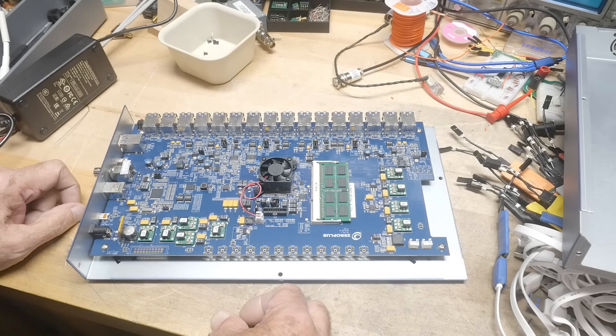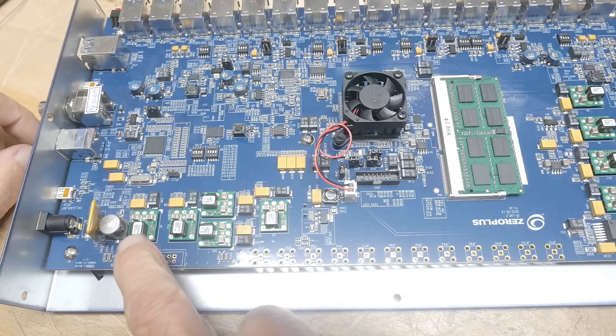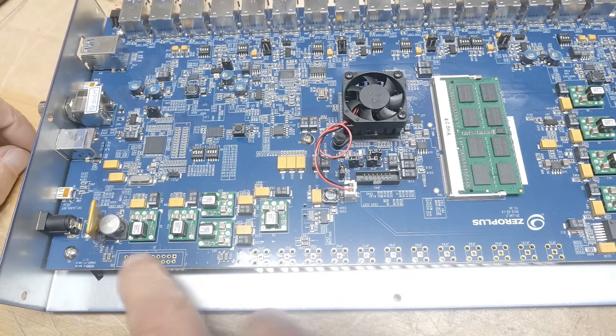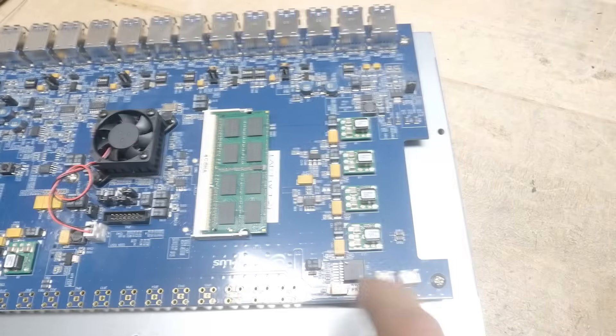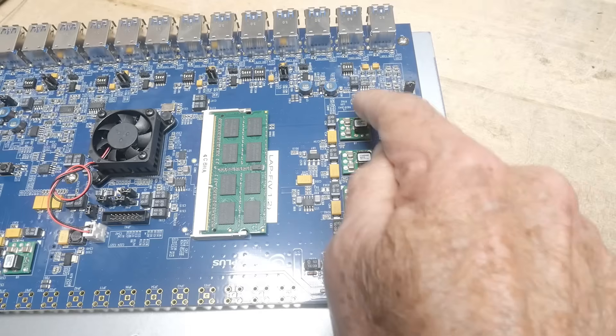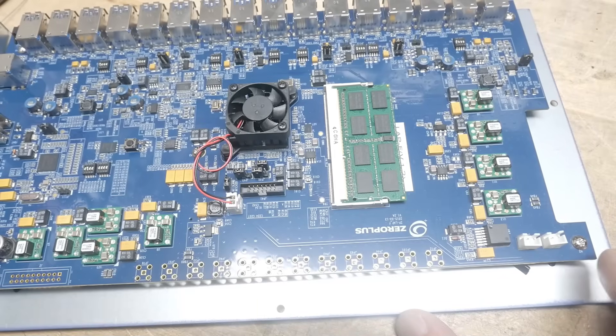Let's zoom down a bit so you can see lots of DC-to-DC converters for the logic levels and stuff. There's a whole bunch of them — one, two, three, four, five, six, seven, eight, nine of those little guys — and then there are obviously some other DC-to-DC converters over here as well.